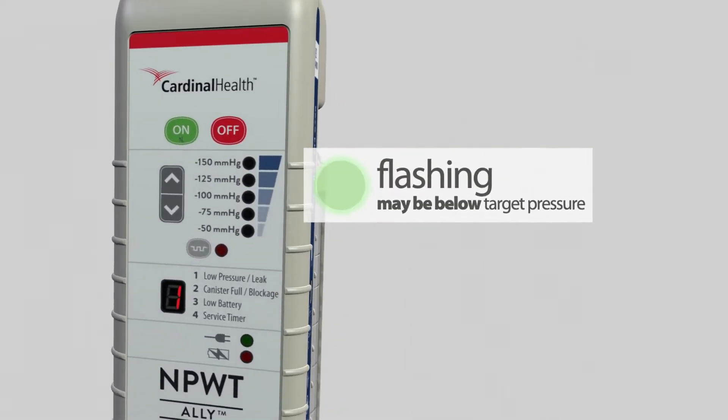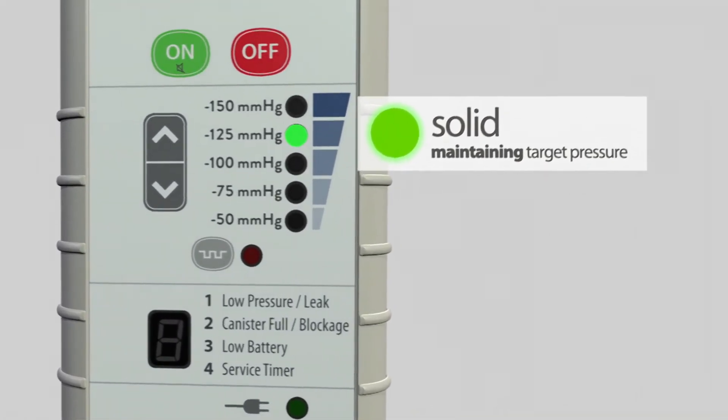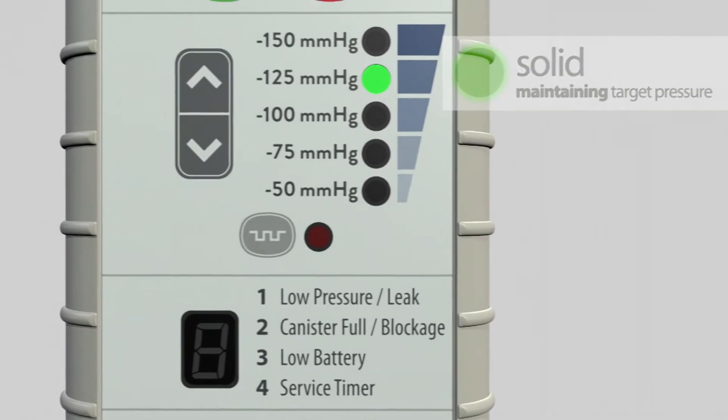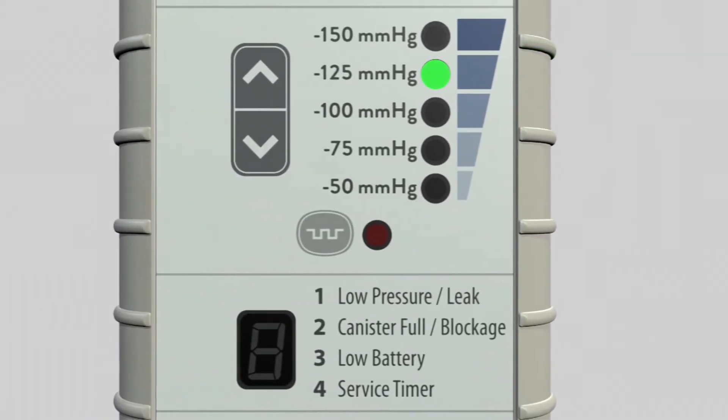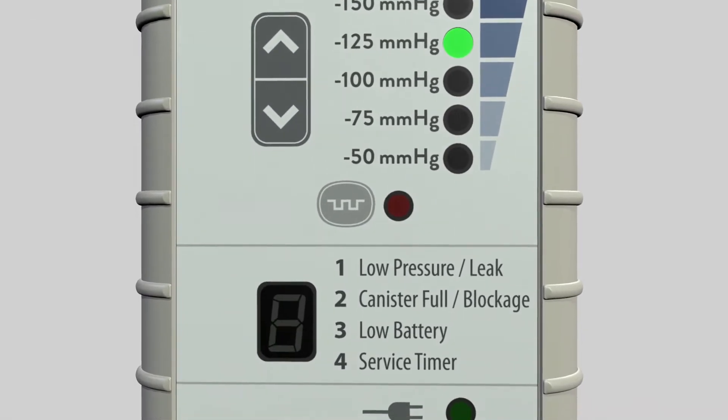Once the leak is resolved, the Ally alert will immediately reset, becoming quiet, and the pressure light will be solid. If you are unable to find or stop the leak, contact the Cardinal Health Clinical Support Line.